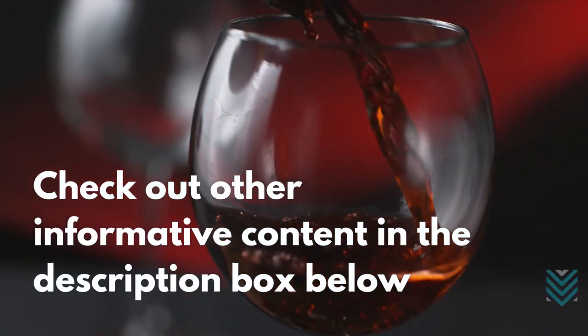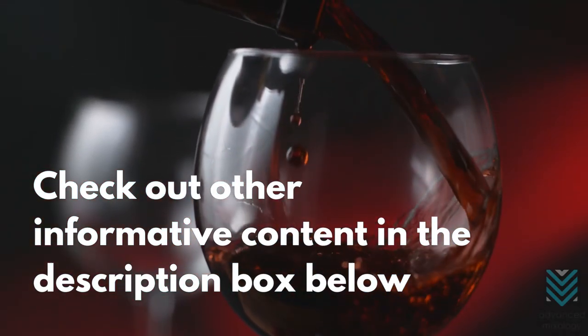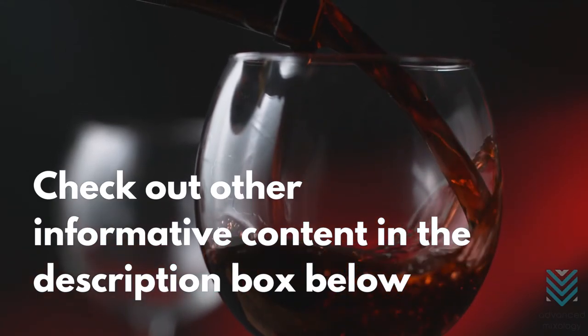Do you want to learn more about various wine glasses? Check out other informative content in the description box below. Keep those wine glasses shiny.